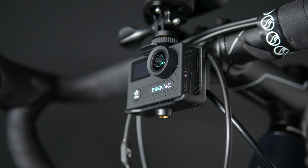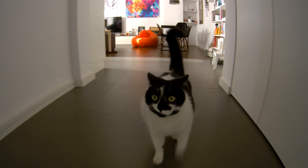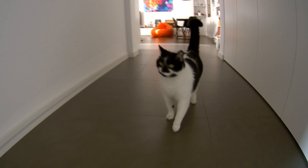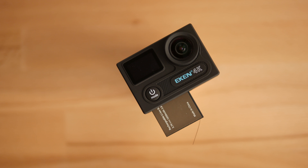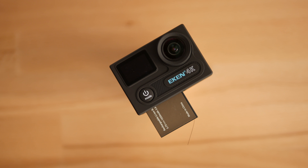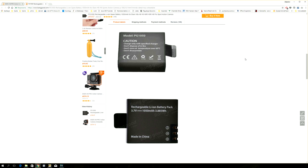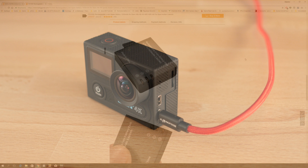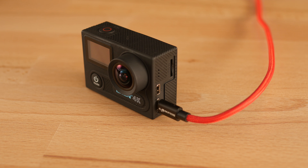The built-in mic does a pretty good job recording audio when you handheld the cam while standing still. Slap it onto your bike and the audio will be pretty much unusable. Battery life is good — the camera holds charge for 50-something minutes. If it's not enough, you can get a few spare ones along with a dedicated charger. I wish there was a charging status LED that would indicate when the battery is fully charged, because now you have to turn it on to check whether it's done charging or not.